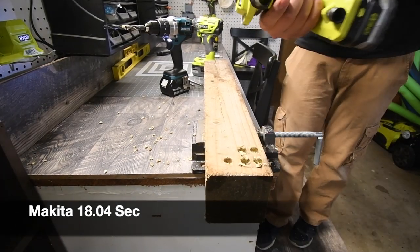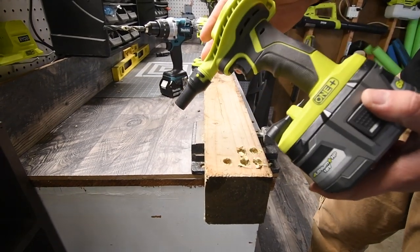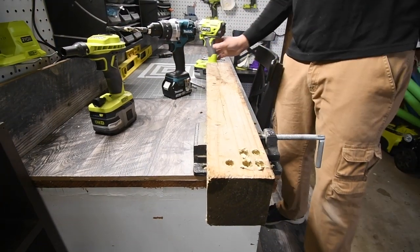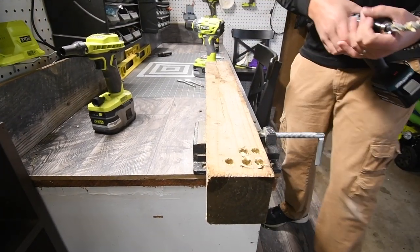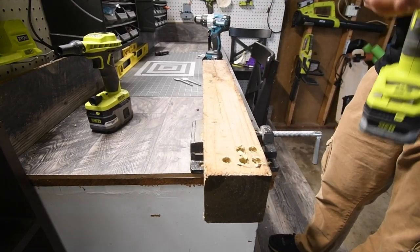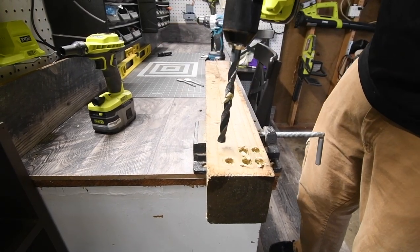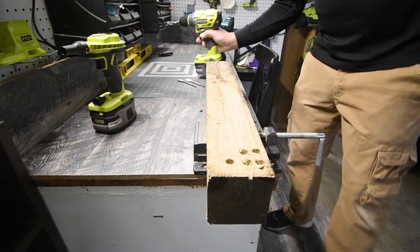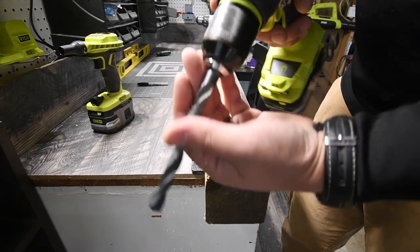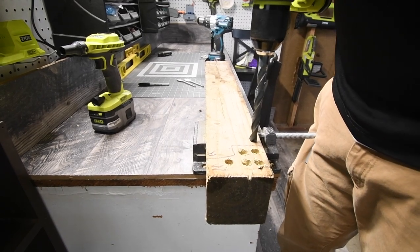You guys need to get this — it's a very good little blower to clear off your area really quick. All right, let's take this off and put it on the Ryobi. They're both keyless metal chucks — that keyless option is awesome. All right, three, two — wait, let's clear this off. Three, two, one, go.